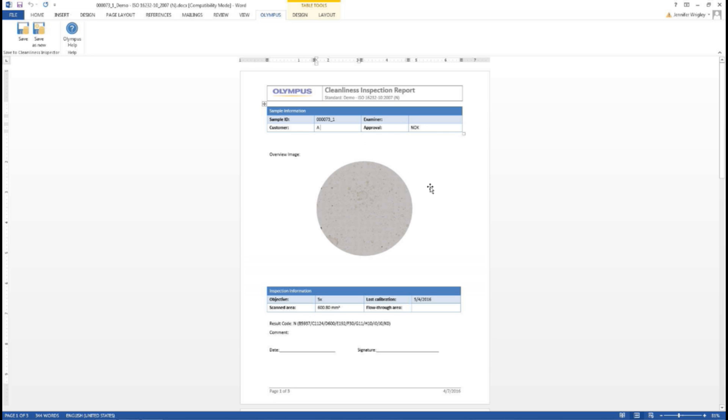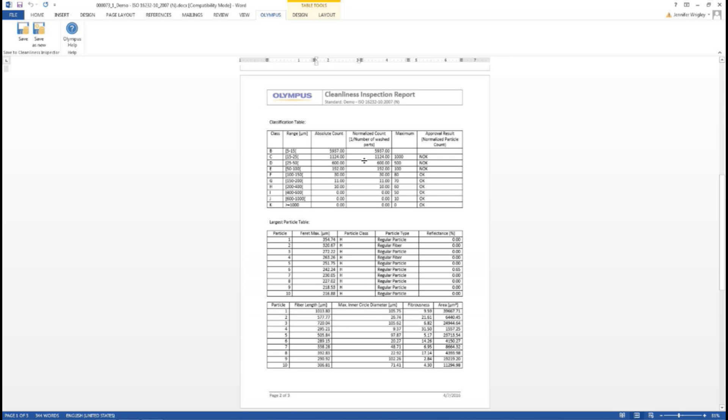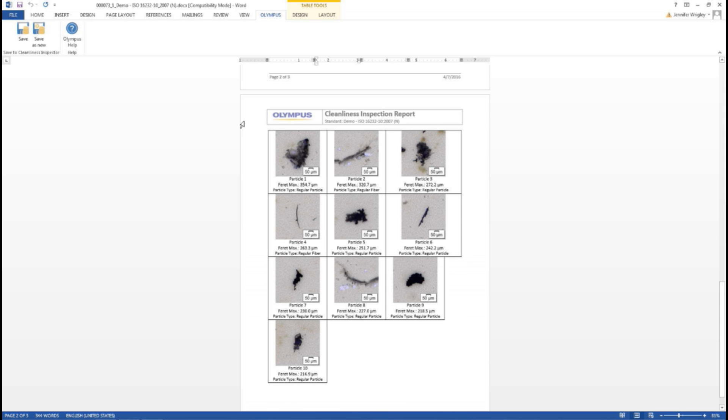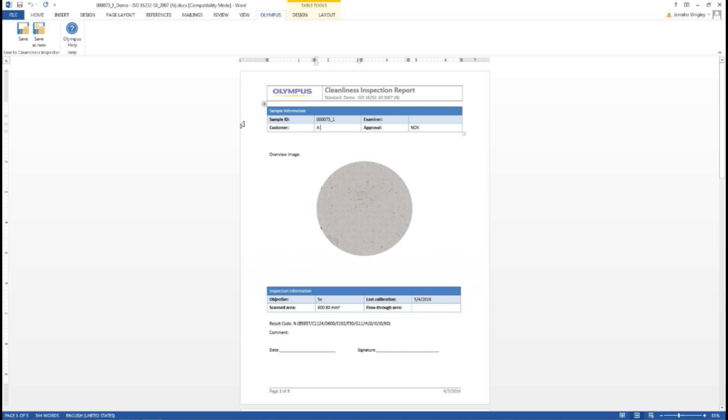The template is something you create to select what kind of information you want in there. The template will have your logo at the top, which you can adjust. All those fields entered at the beginning — serial number, part number, customer name — insert automatically if you want to show them in the report, and you can position them wherever you want. Scrolling down to page two, we have it set up to show our bin classes again, all the different particle sizing and their total counts, and it shows if it passed or failed each bin. Then we show the top 10 largest particles with all their measurement results, and further down, the top 10 largest particles in picture format. This is a Word document, so you can save it and email it if needed.